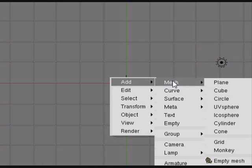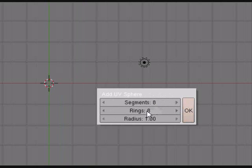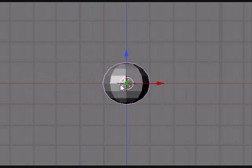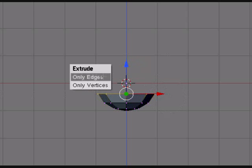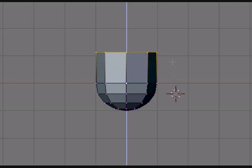To make this head, all you need to do is add a UV sphere and set your segments and rings both to 8. Make sure you're in front view here for this. Enter edit mode. Select the top vertices and delete them. Then scale the entire thing down. Extrude, scale out a bit. Extrude again. Scale down. And then once more for good measure.